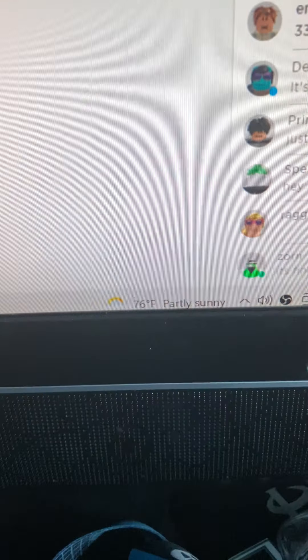Sorry if you guys hear the background — it's the fan right there. It's a little bit warm today, I think in the 70s. You guys can check right here — it's 76.